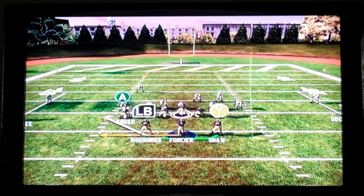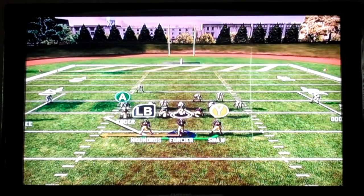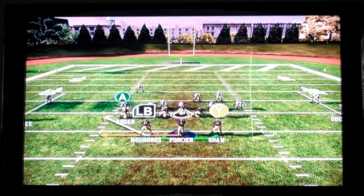When you're running the option, you want this mindset: you're going to take your five yards with your quarterback every time. The only time you're not going to take your five yards is when they make you pitch it. Too many guys just want to pitch it right away and that leads to turnovers. Your mindset needs to be — if the five yards are there, take it; if they're not, then pitch it. Make them play your quarterback first.